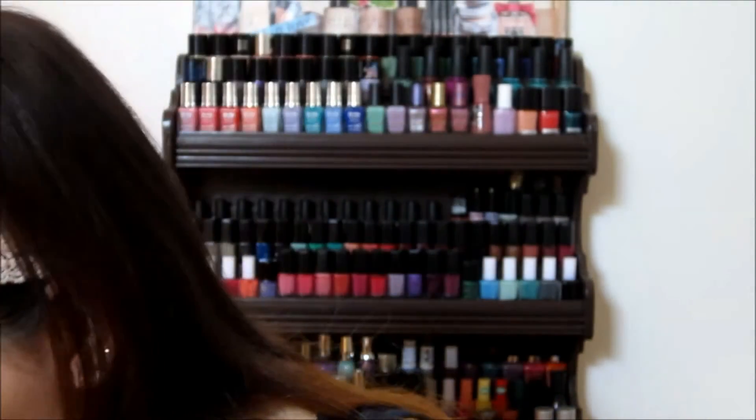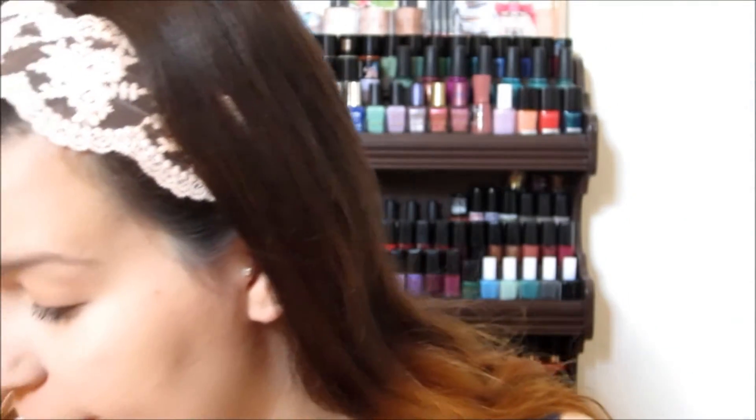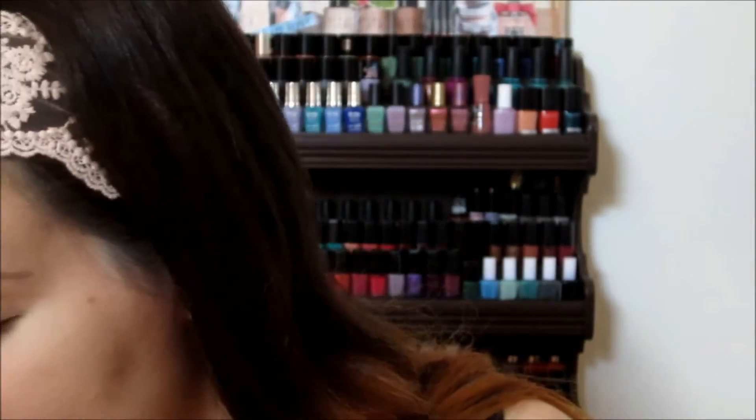Under my eyes, I want to put a little bit of a yellowy kind of powder just to catch any fallout. I've been seeing loads of YouTubers doing this. I'm going to take a yellowy powder from Blank Canvas, put it on my sponge, and apply it really generously under my eye. Don't powder it in — just let it sit there while you do your eye makeup, and then we'll dust it away at the end.